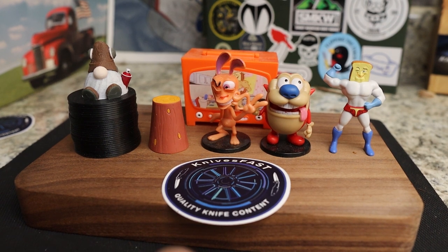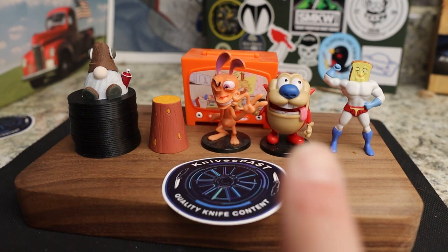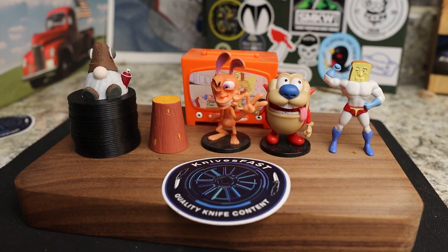Welcome back to the Knives Fast channel. Say hello to Ren and Stimpy, Power Toast Man, Log, TV, and Choo Choo. Let's get started with today's video.